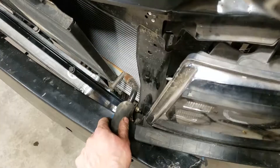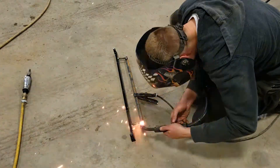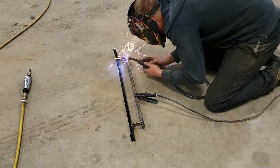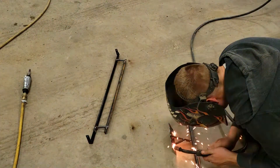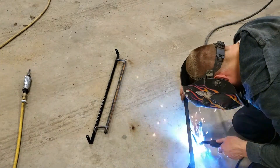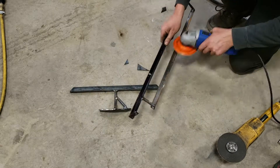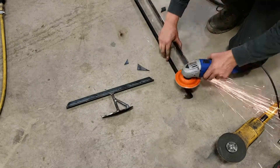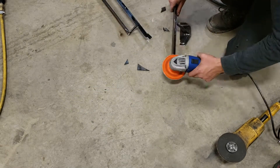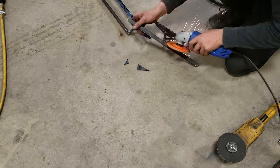I went ahead and got everything tacked together in the car, then I removed the whole bracket and fully welded it up outside. After the welding I took the flap wheel and cleaned up all the sharp rough edges and smoothed them out a little bit, got them ready for some paint. I used some Dupli-Color black and gave them a clear coat after that, and then they're ready to install on the car.